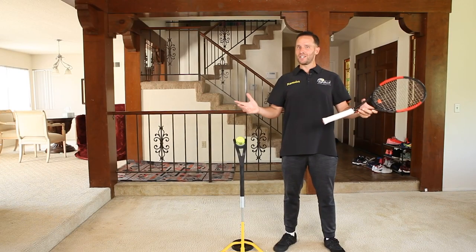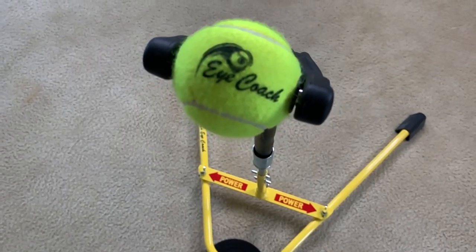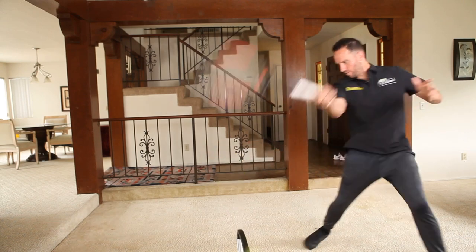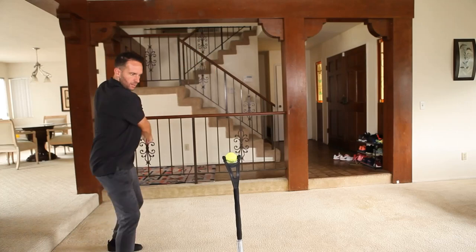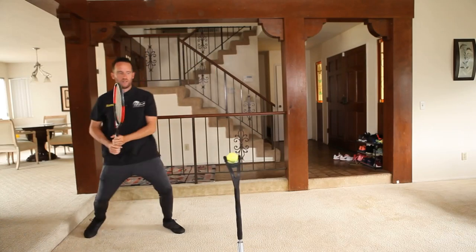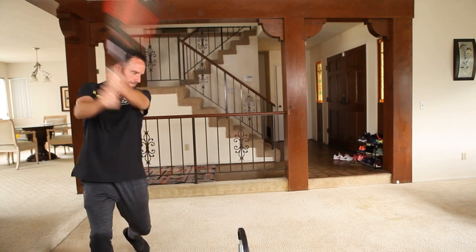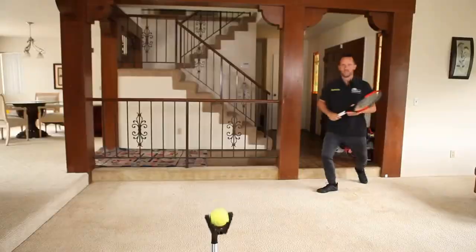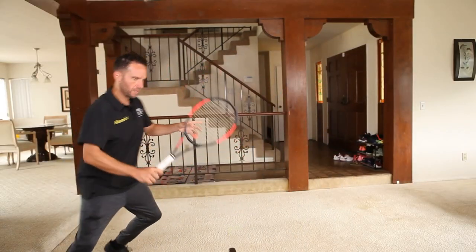Have you ever noticed that when you're in a match your mind starts to race? Part of the magic of this device is the process we're about to go through together will automatically quiet your mind while you're upgrading your strokes, getting a great workout in, or doing whatever else this device can do for you. And the best part is, to your brain you really feel like you're on the court playing. In just five minutes a day you'll get the same number of quality shots that you would in an hour on court.